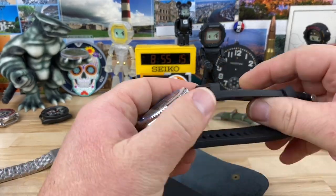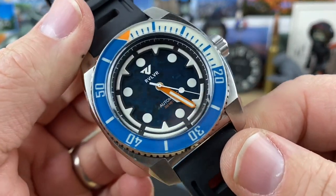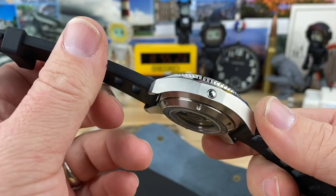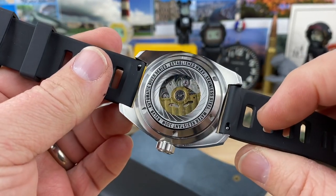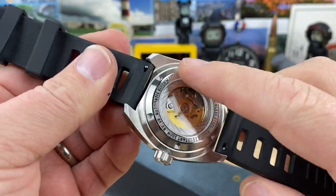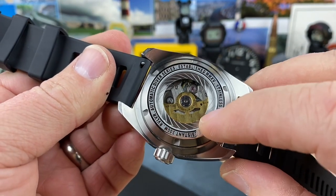Check this out — remember that watch I had over that had the sapphire dial? Check it out. They're not the only one that can do it. Totally new case design, display case back. That's pretty wild. It's got like a rifling pattern on that inner metal ring. That's pretty wild.